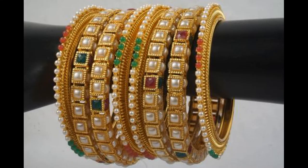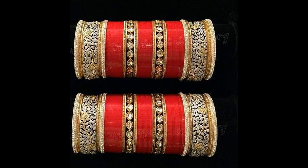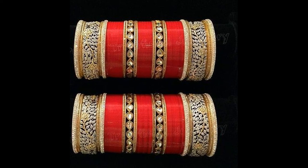We will always guide you for your skill. These are bright bangles. They are very beautiful.